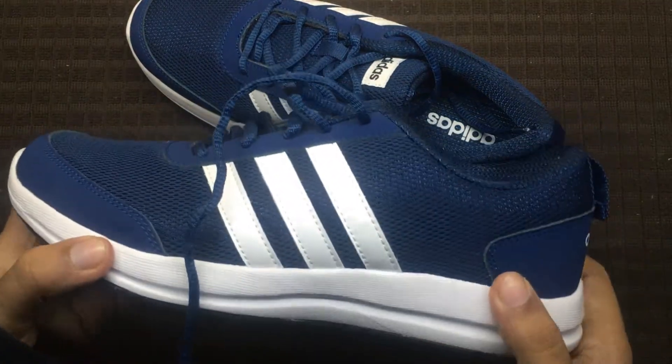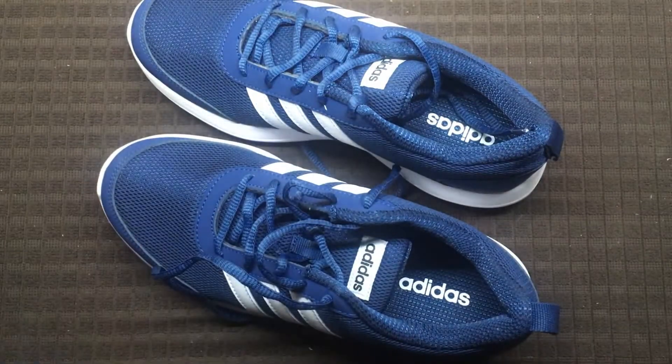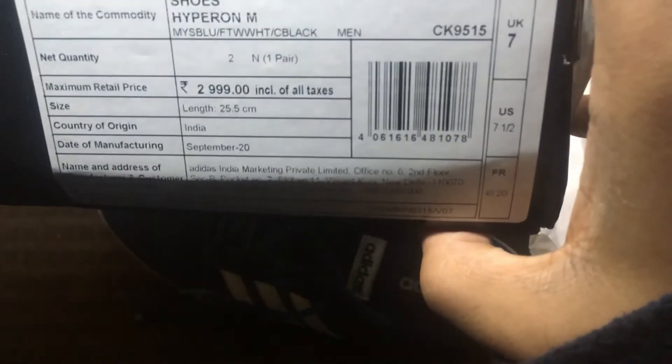Hello guys and welcome back to the channel. Today we are going to talk about the Adidas Hyperon M running shoes, which are provided by Adidas at a very competitive price point. You can see the Adidas branding on the box as well as on the label.